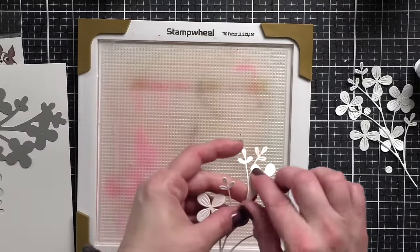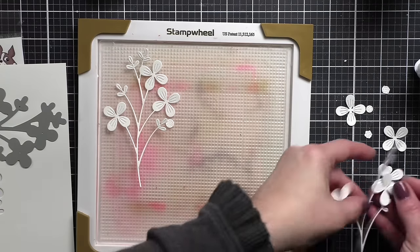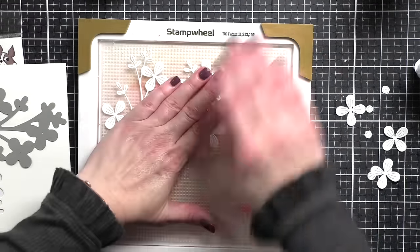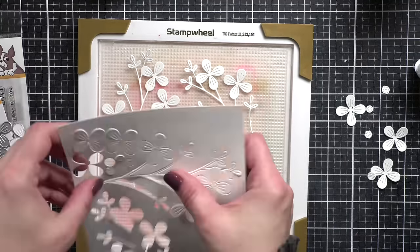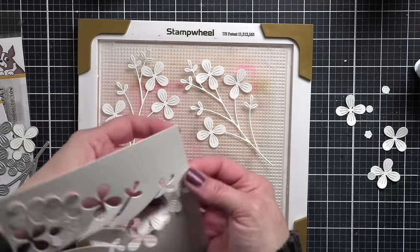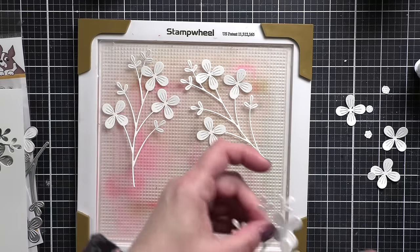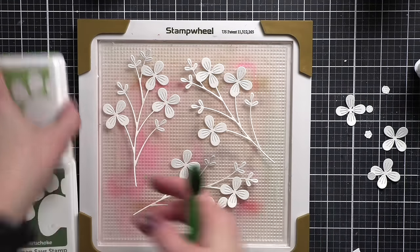Next, I have die cut the fine floral stem. This is a beautiful new, very detailed die from Simon Says Stamp. I've die cut it three times from smooth white cardstock, and we are going to be custom coloring these to match each of our backgrounds. This is also part of that tone-on-tone that I was talking about.